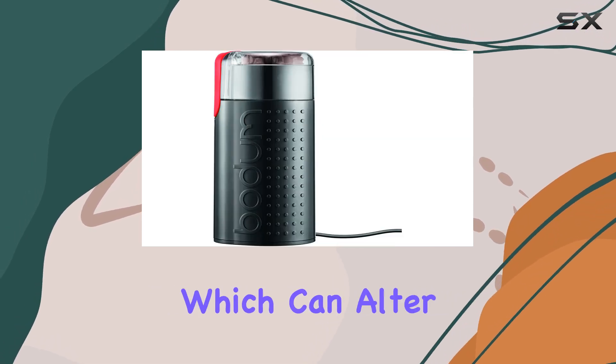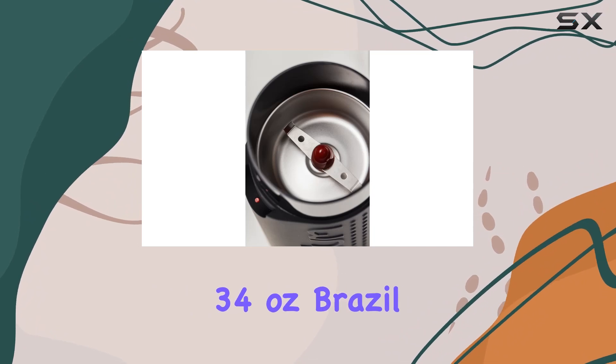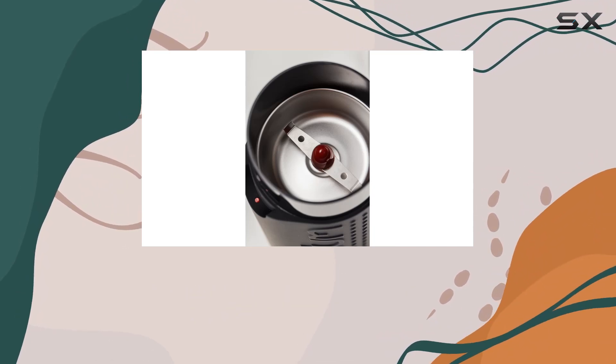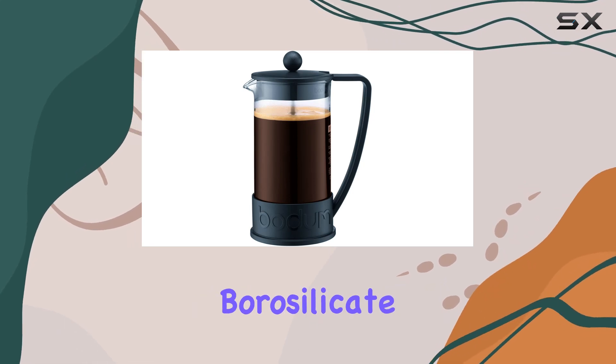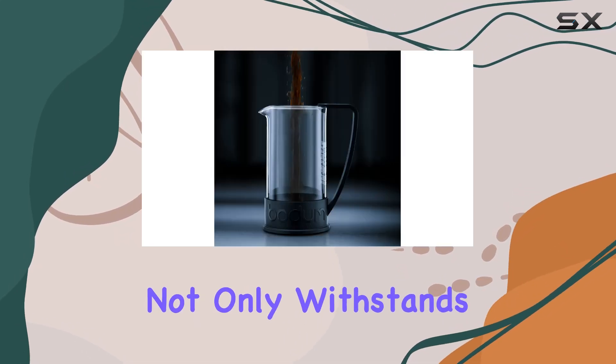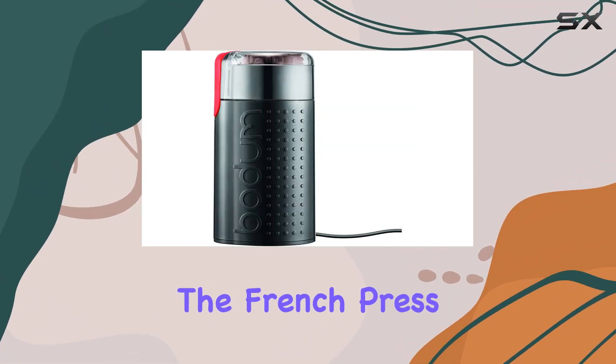The grinder operates without overheating, which can alter the taste of your coffee. Moving on to the brewing process, the 34-ounce Brazil French press coffee maker is a testament to Bodum's commitment to quality and functionality. The heat-resistant borosilicate glass carafe not only withstands high temperatures but also allows you to witness the magic of brewing in action.